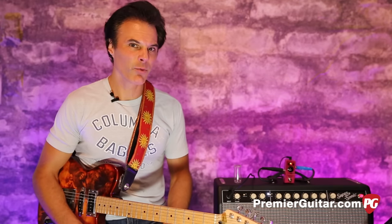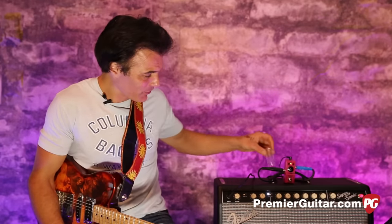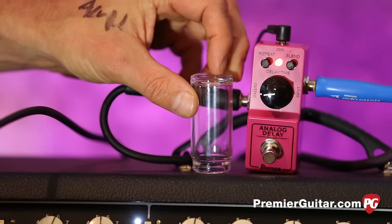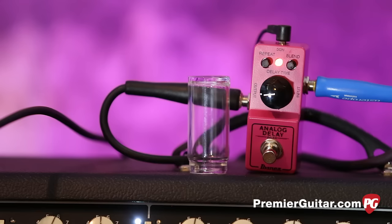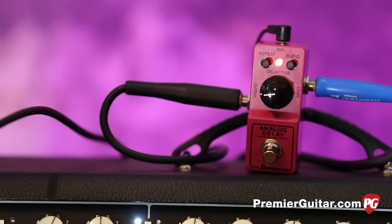Also worth mentioning: this tiny thing is True Bypass, which I don't believe the originals were. And look at how adorably tiny it is — you could put that in your back pocket, it fits in any guitar case, it fits on any pedalboard. Very cool.